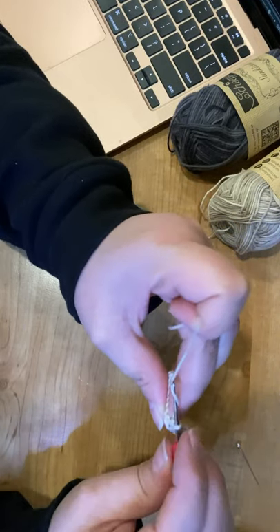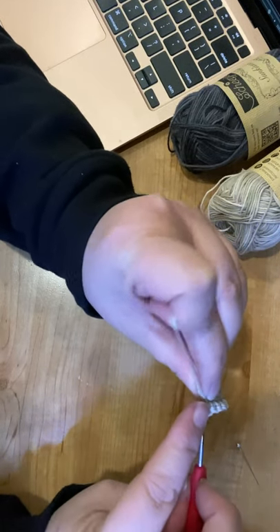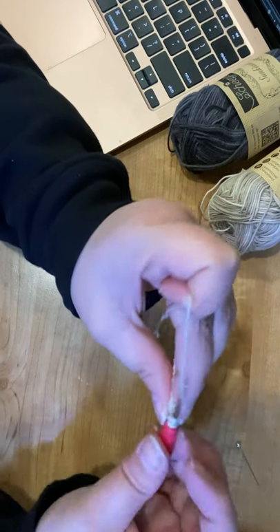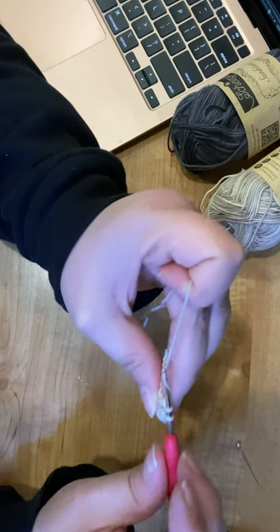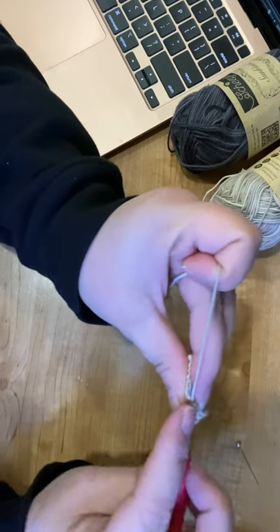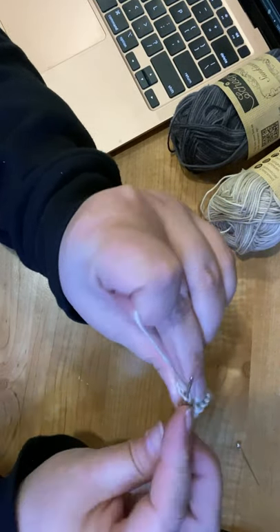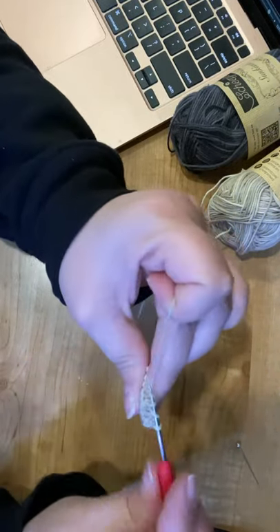Now we're going to do a double crochet. If you're not familiar: wrap the yarn around the hook, insert into the back loop only, yarn under and pull through — you now have three loops. Yarn over, pull through two; now you have two. Yarn over, pull through two. Do the same thing two more times for the remaining double crochets.